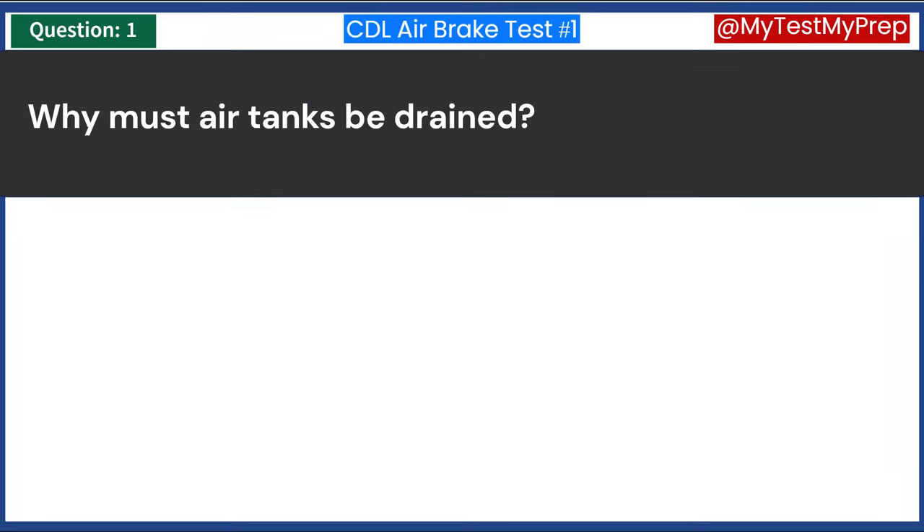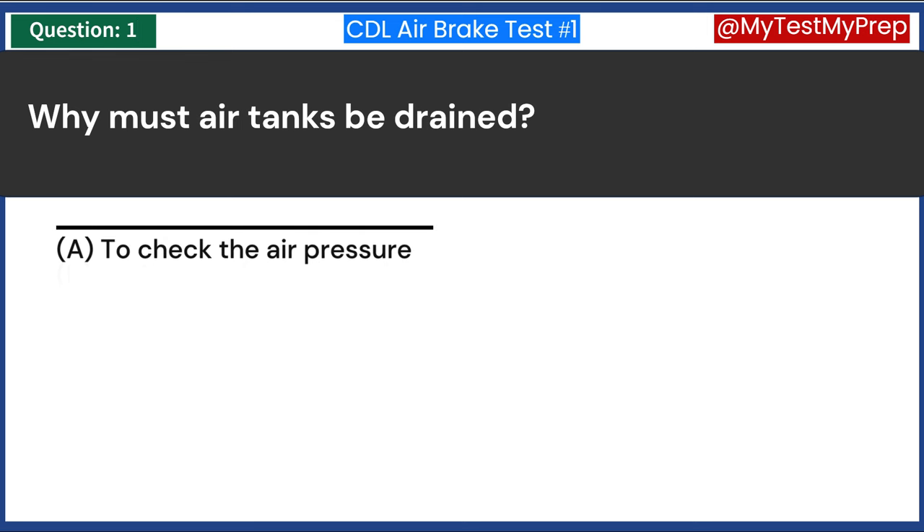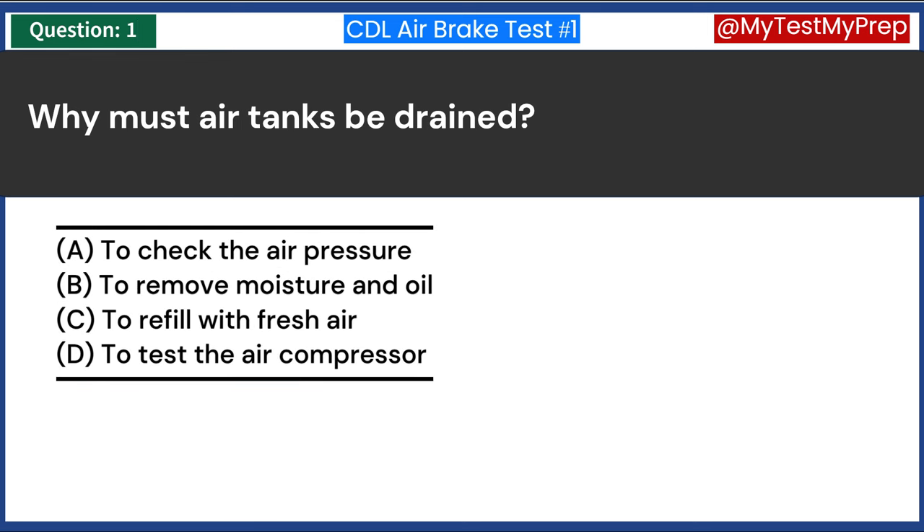Why must air tanks be drained? A. To check the air pressure. B. To remove moisture and oil. C. To refill with fresh air. D. To test the air compressor.